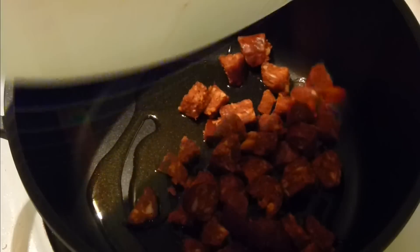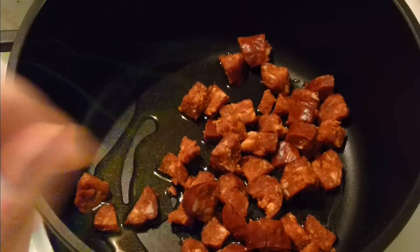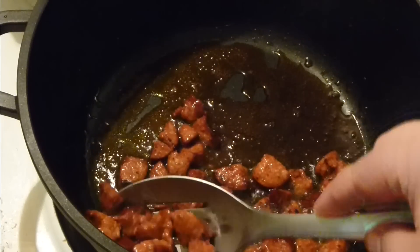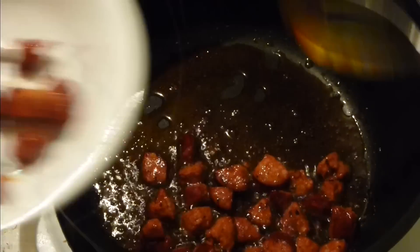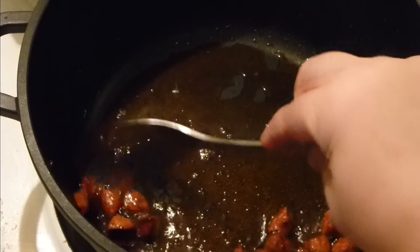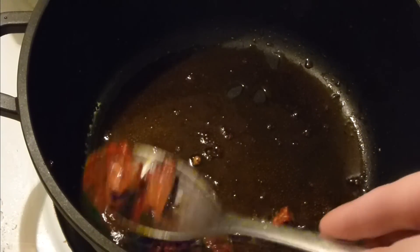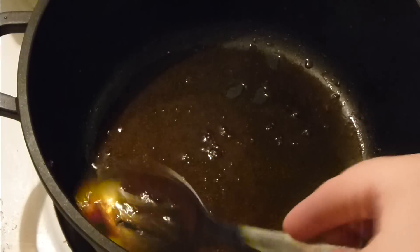Add your chorizo to the oil and let it cook together until the oil is absolutely reddish with paprika. When the sausage is crisp, take it out and leave it aside until the very end. You can see the color of the oil — on the white surface it's just orange and awesome. All the paprika and spiciness went into the oil.